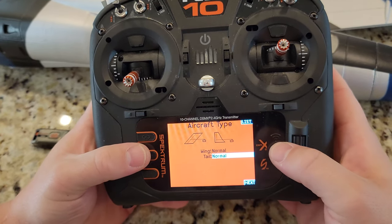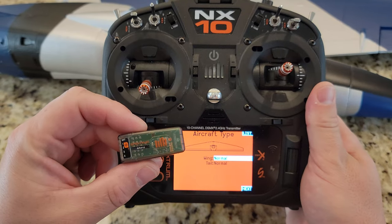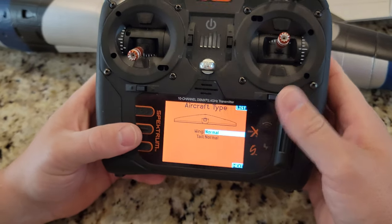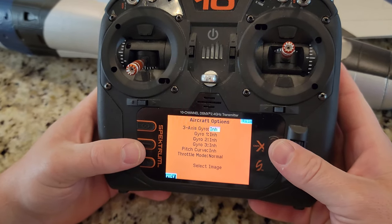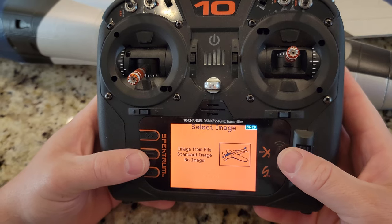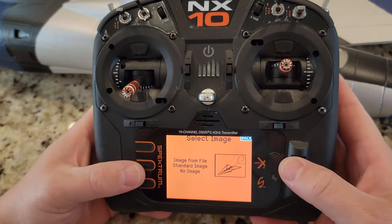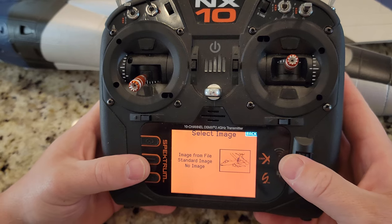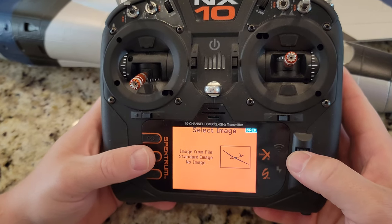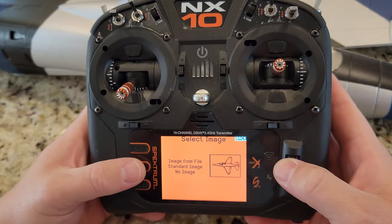I wanted to put Albatross, but I have another L39 from years ago and it might be in my model memory, so I don't want to confuse the two. Then we're going to go to aircraft type — we already know the wing type is set up. Now, we treat this plane like it has a rudder but it doesn't. That's going to come into play later when we hook everything in because obviously this is a four channel plane. So we're going to have a rudder but we're going to mix it out — I'll show you how to do that. Next we'll select image — there might be an L39 in here. The Habu would probably be a reasonably close match.